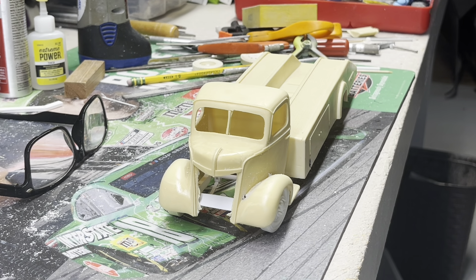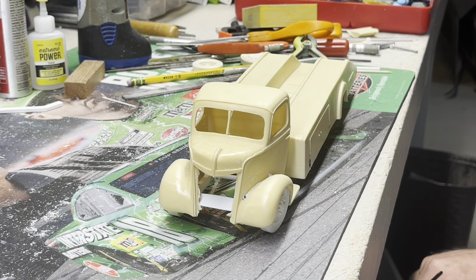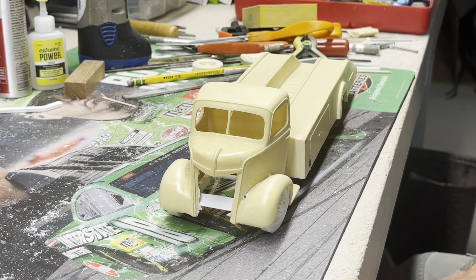Hey folks, Sheldon from the Outlaw Speed Shop. Got another project going on here. I started it the day before yesterday. I've been kicking around wanting to build another tow truck hauler, whatever you want to call it.